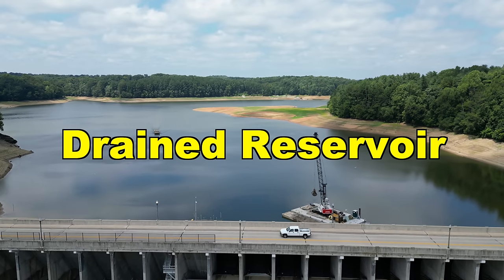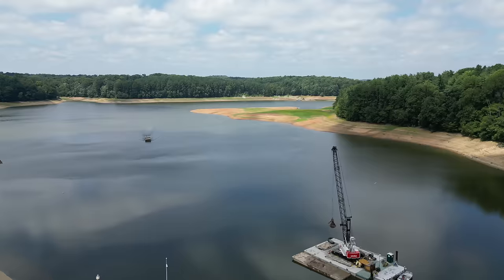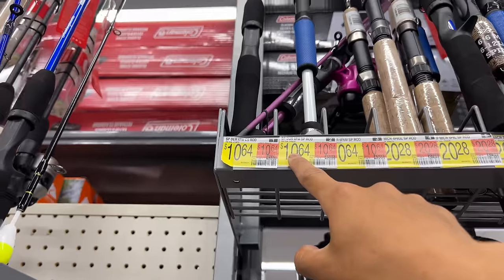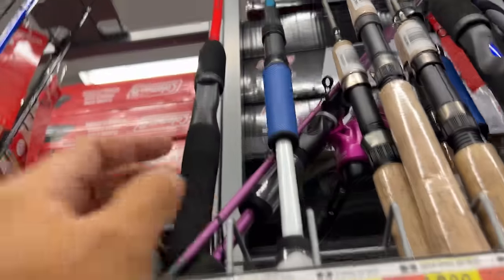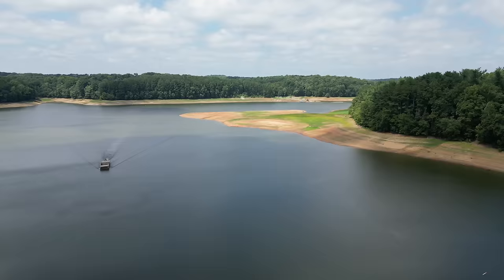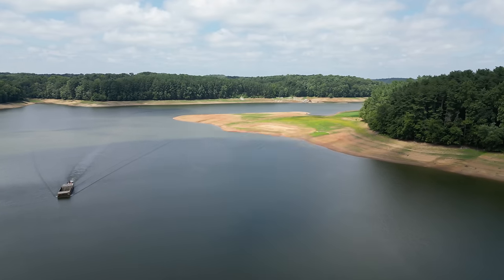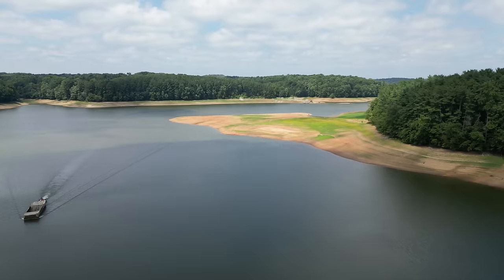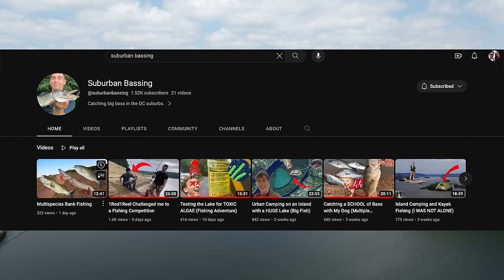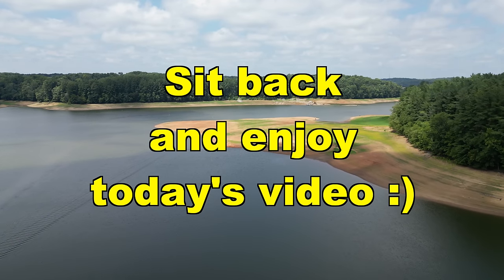Today we are at the Drained Reservoir doing a cheap versus expensive fishing challenge. I went over to Walmart and picked out the cheapest rod and line that I could find, and I'm using my $18 bait casting reel from Timu. We will be fishing against my boy Mitch, aka Suburban Bassin. Let's meet up with them and see what the rules for today's challenge will be.